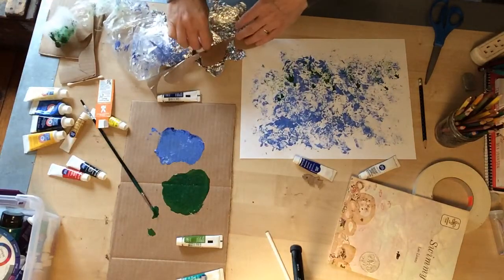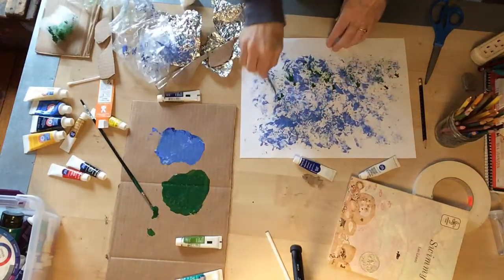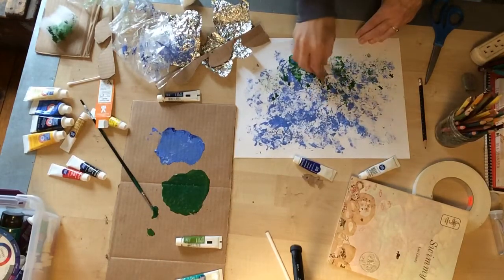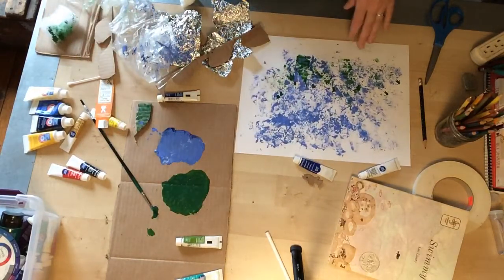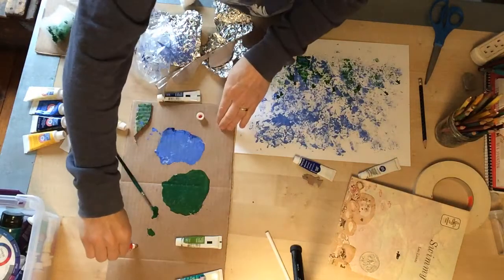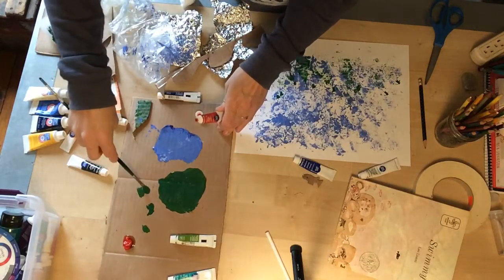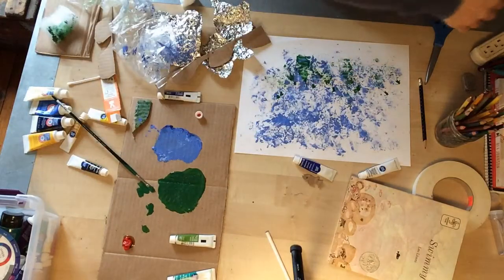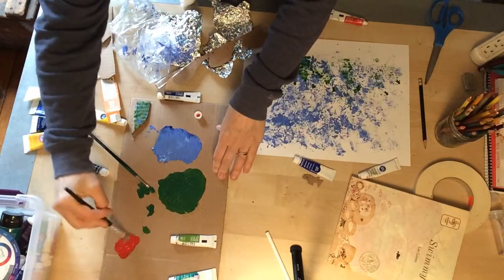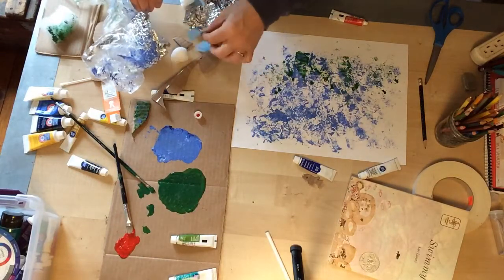Now I'm going to use this to see if I can make some seaweed in my picture. Then I'm going to use maybe a little bit of cardboard to see what kind of print that can make. And then the last thing I'm going to do is make some fish. I think first I'll make some red fish because Swimmy was in a school of red fish. I think I need to use a different brush, and I'm going to stamp my little fish stamp.